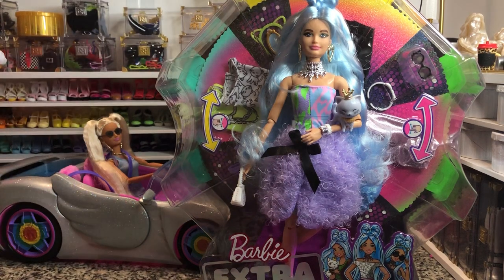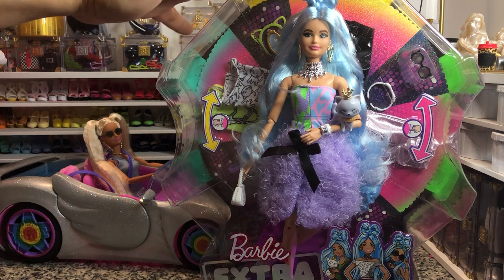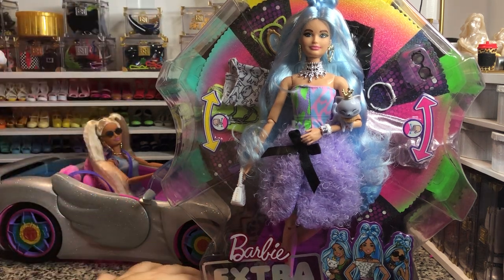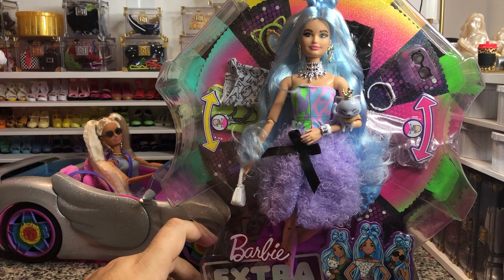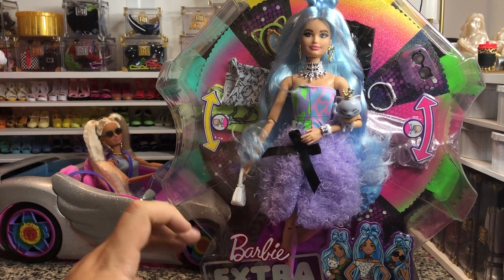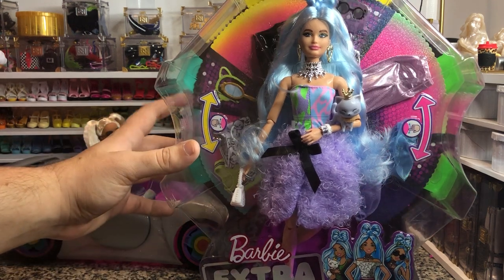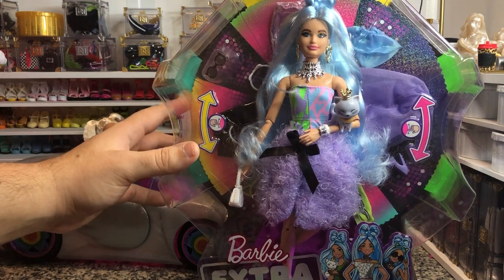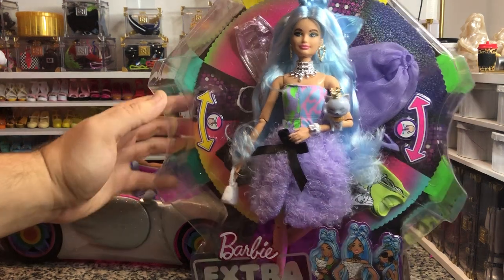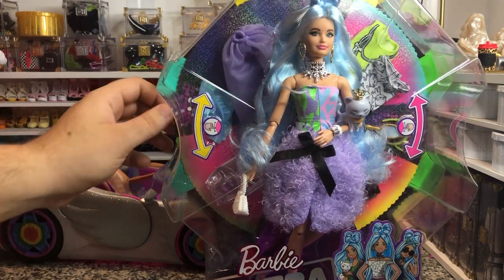Hey there y'all, DisneyDPrints here today with another Barbie Extra unboxing. Today I have the Barbie Extra Deluxe Doll. This is kind of what I wish all of the Barbie Extras were. She retails for $30, which is only $5 more than the regular Barbie Extras, but look at all of the extra accessories that she has back there. It's 30 plus looks in there. She's got this cool little cartwheel thing.